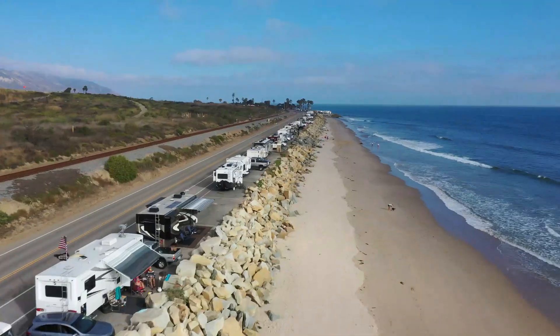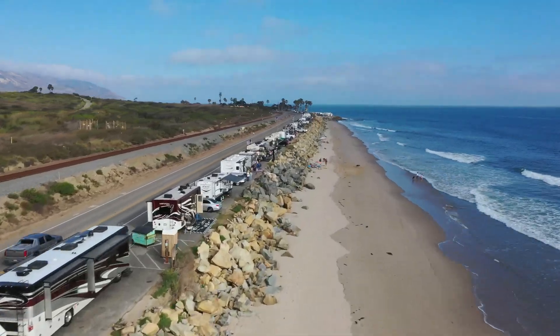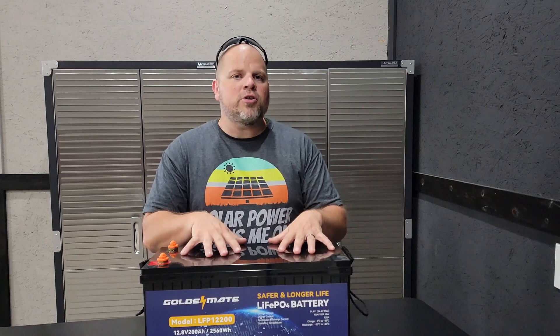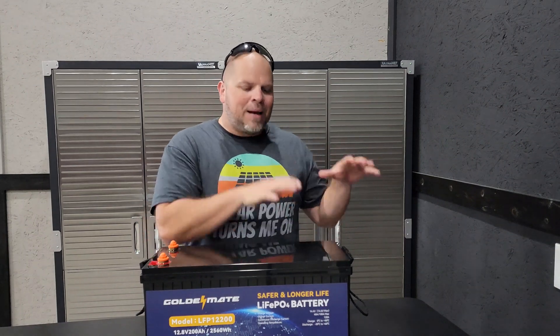There are a million different ways that you can use this battery. Maybe you're an RVer and you need it for that reason. Maybe you go camping a lot — this can run your entire campsite. Maybe you're on a job site and you want to power some tools when your batteries go out. There's just so many different things you can do with it. I want to use it to actually power appliances and I think this is going to be a good solution for me.